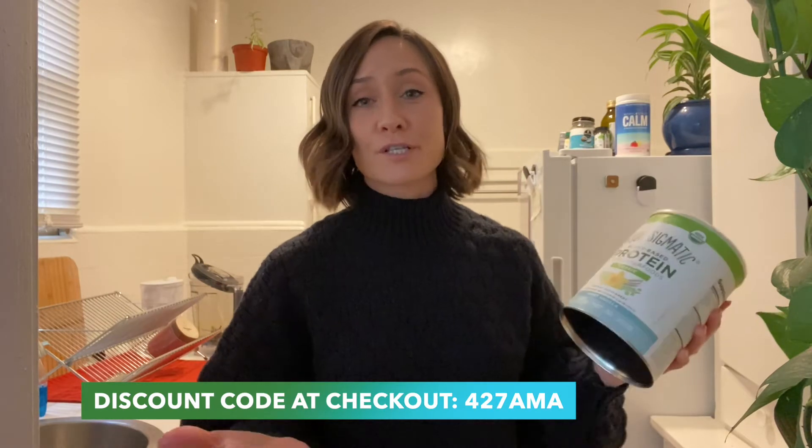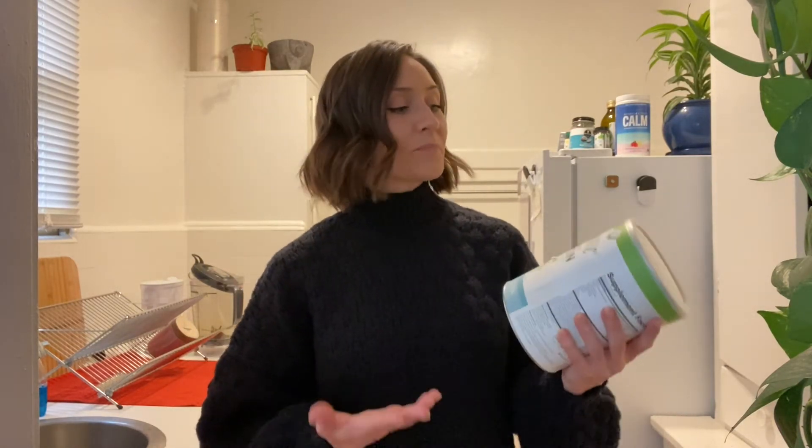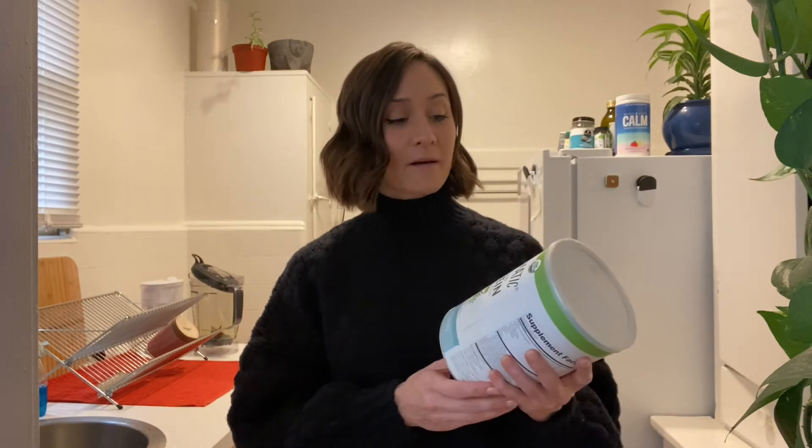It helps me if you purchase through it — I appreciate it so much. I wanted to try this protein powder because I work out, I drink protein, I like having protein around the house. However, it's hard for me to find one that I actually like. Sometimes I get brain fog, I just don't feel well. So I wanted to try the Four Sigmatic Protein Powder because I know they use the best of the best ingredients — everything is super nutrient dense.